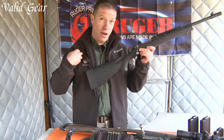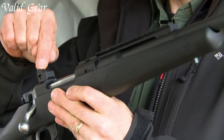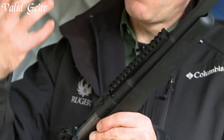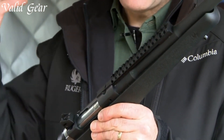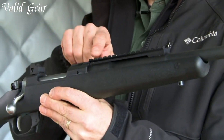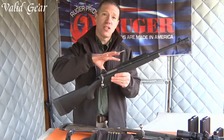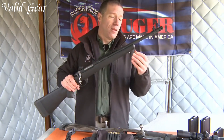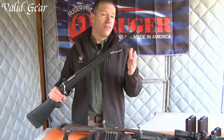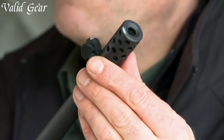Its compact size and lightweight construction make it easy to carry and maneuver in any environment. Equipped with a detachable box magazine and chambered in various calibers, this rifle offers flexibility for different shooting needs. The Gunsite Scout Rifle features a forward-mounted Picatinny rail, allowing for easy mounting of optics while maintaining a low-profile design. The adjustable Ghost Ring rear sight and protected front sight provide reliable and quick target acquisition.